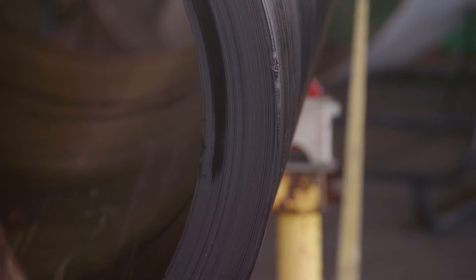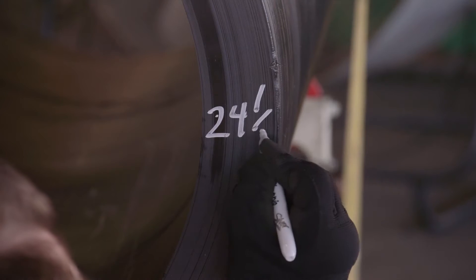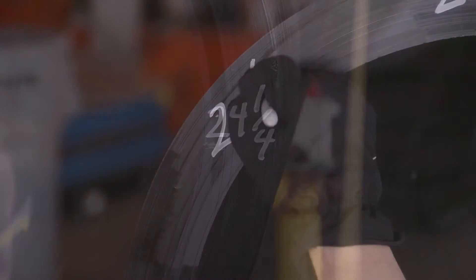Large diameter pipe may not be perfectly round. The extent and direction of ovality can be determined by measuring the pipe diameter in multiple locations.